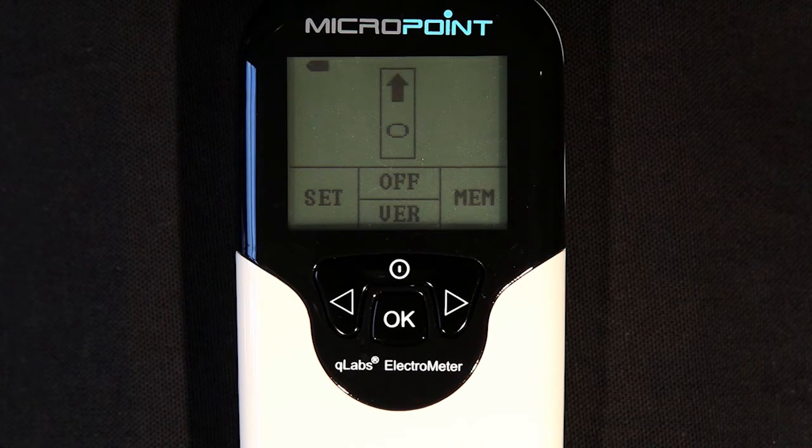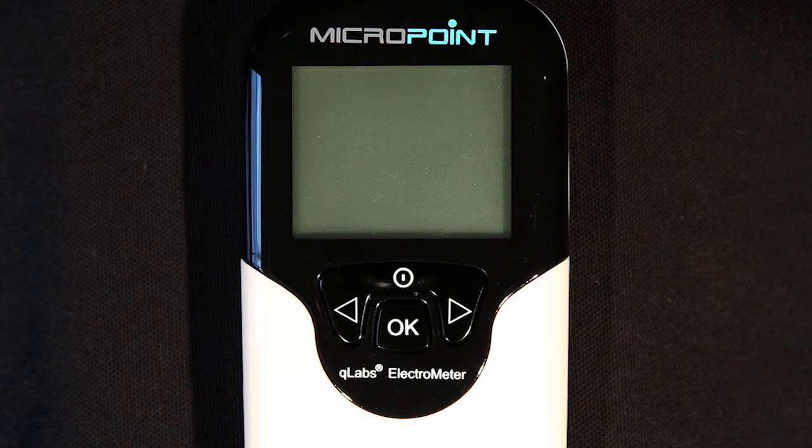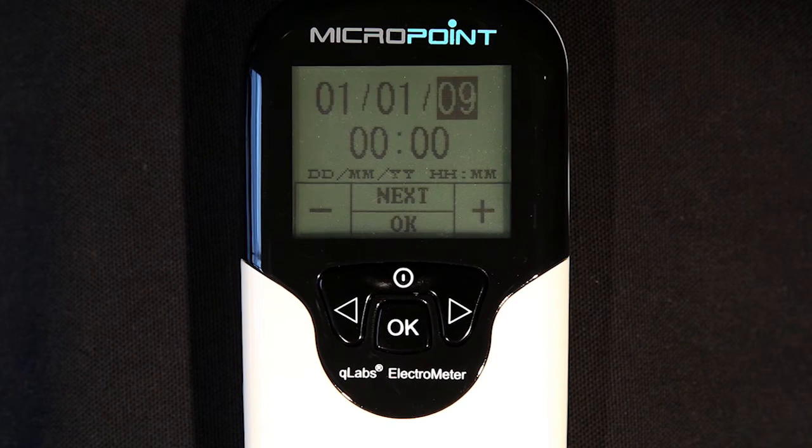If the Q-Labs Electrometer is left idle for about 5 minutes, the unit will turn off automatically and enter standby mode. When in standby mode, you can power on the monitor by pressing the power button, or insert a fresh test strip if you are ready to perform a test.